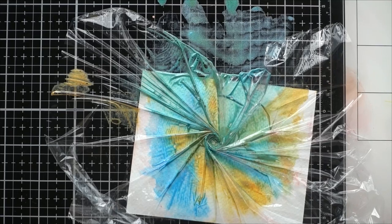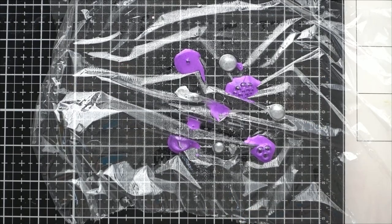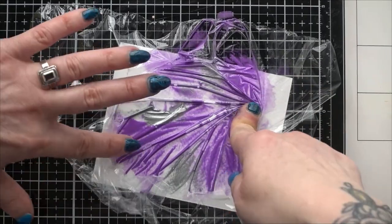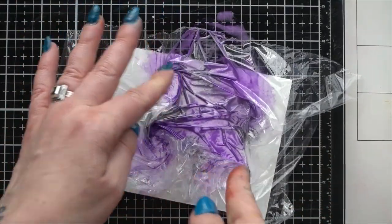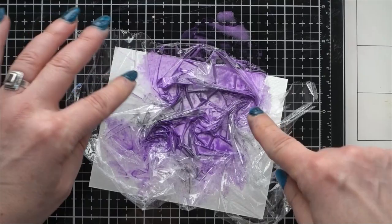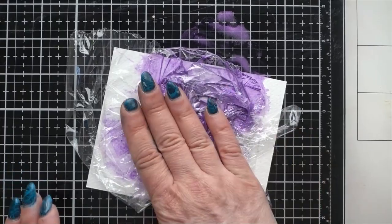I'm going to do one more — purple and silver for this one. I'm going to do a whole bunch of spirals. This one might be a little odd — I'm not quite sure how it's going to work out, we shall see. I'm trying to keep the other spirals from unspiraling as I spiral the other ones, so kind of holding on to them. I think this one might be pretty concentrated just in the center.